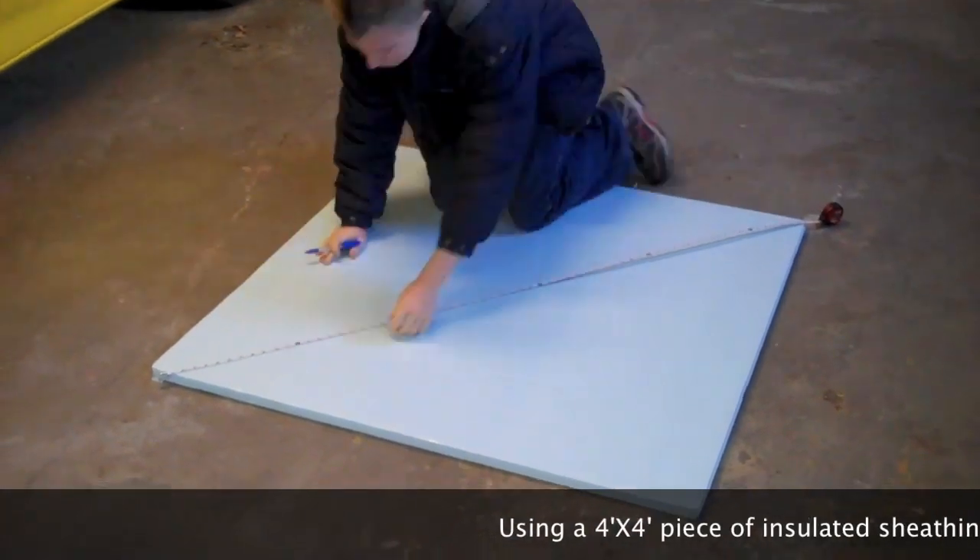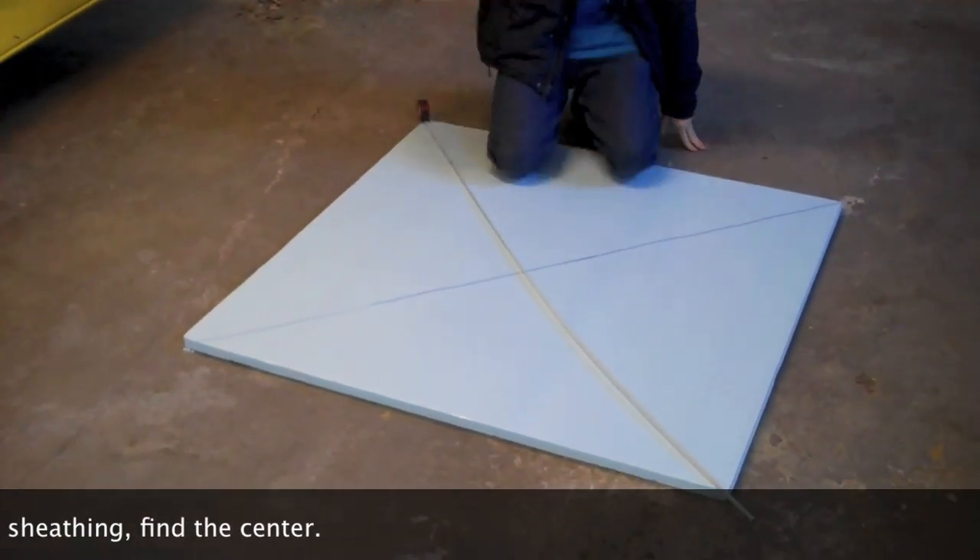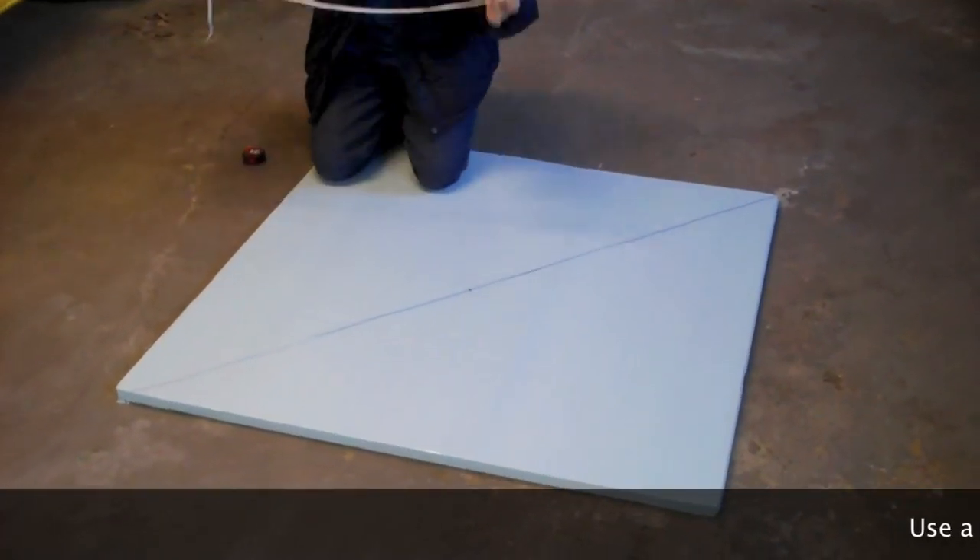Step 1. Get one piece of 4 foot by 4 foot insulated sheeting. Using a tape measure or any other straight edge, find the center of the square.